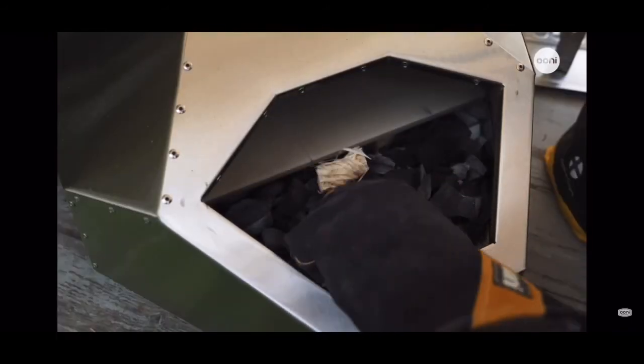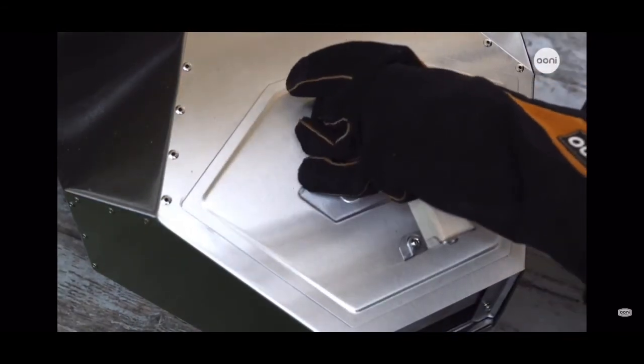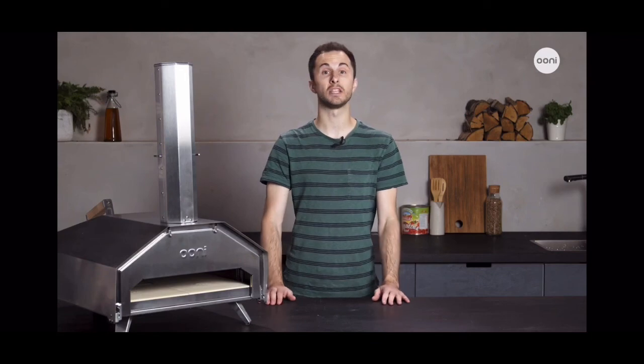Once you're set up, lighting Ooni Pro is as simple as adding some charcoal or wood, or a combination of the two, to the fuel tray at the back. You can run Ooni Pro through a range of temperatures — from low and slow to the super high heat needed for pizza — and it's all done through fuel management.